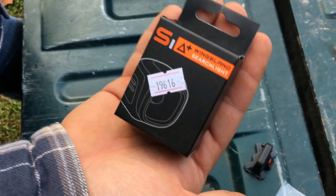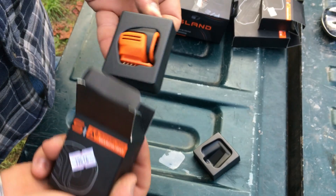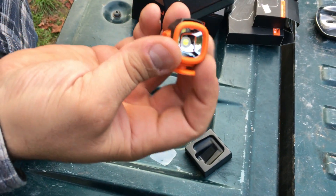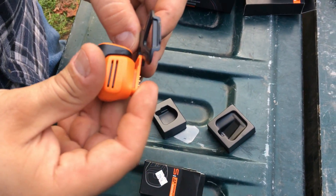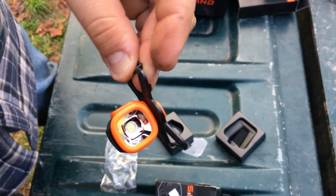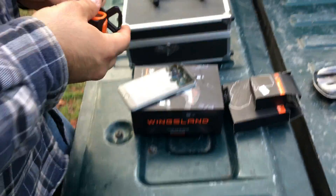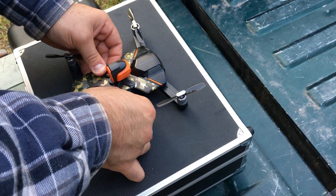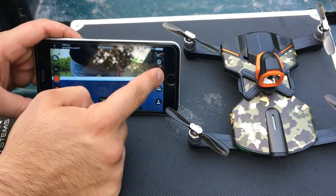Lastly we have the LED searchlight — let's take that out of the box and check it out. I love the color of it. I'm not sure, but I think this is a 120-lumen LED. It came with the mounting bracket and you just slide it right in. To put it on the Wingsland, you just snap it into place just like the rest. Simple as that.